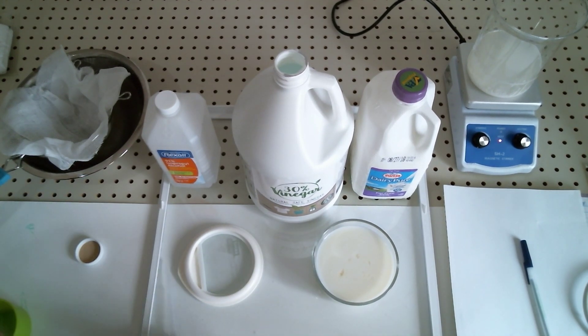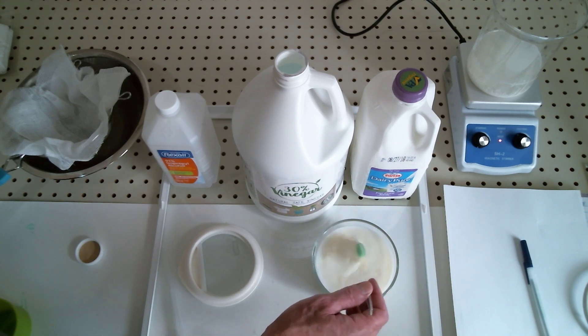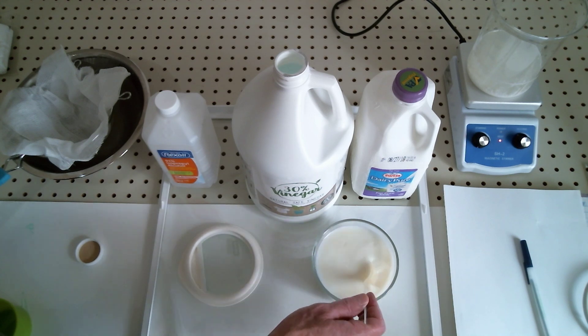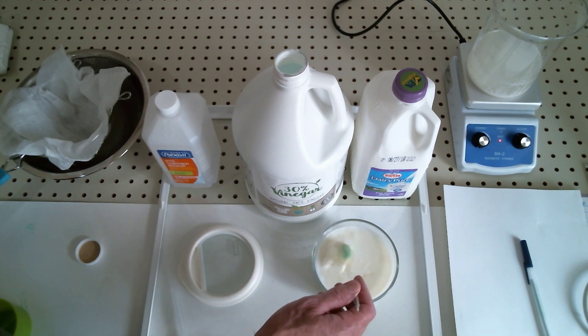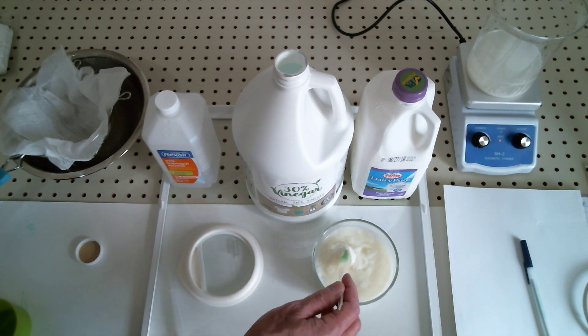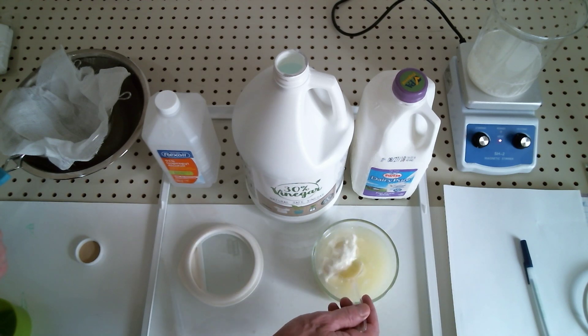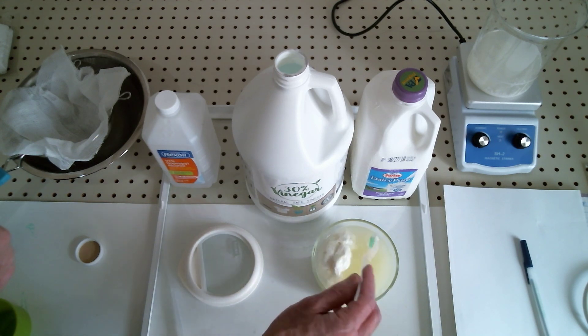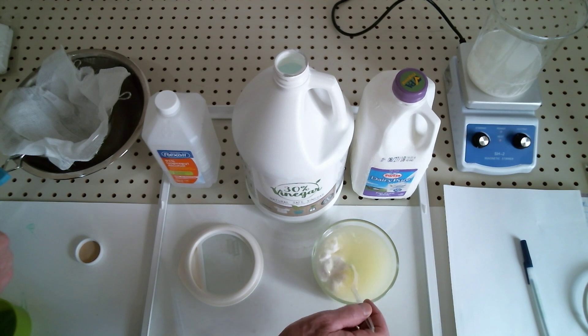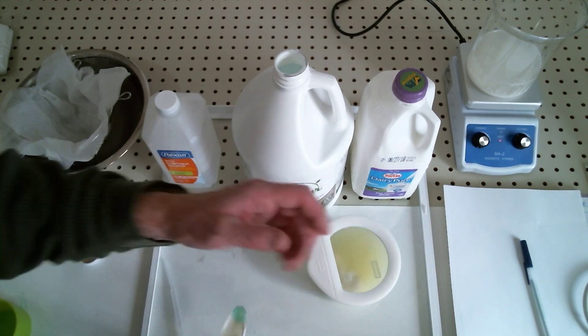I'm going to add just a little bit at a time until I see it begin to precipitate out. There's no real measurement for it — you don't want to dump in a lot. Once the reaction begins it happens very quickly, and we can see a good start here — it is really beginning to happen. It looks like 40 milliliters was just plenty. We've got a nice big clump and we're going to roll that up — there's our casein right there.